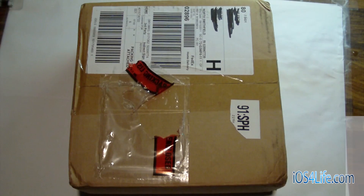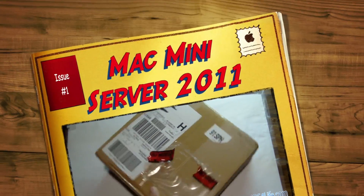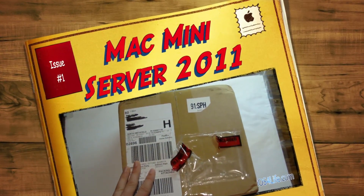Hey guys, it's Mr. AJ's Tech here. Today we've got an unboxing of the Mac Mini Server 2011 Quad-Core i7. So let's just go ahead and cut into this because I'm excited to open it.